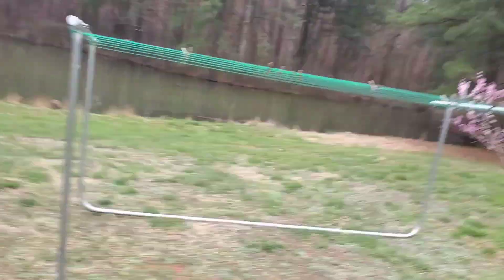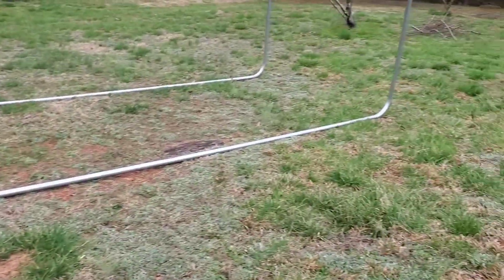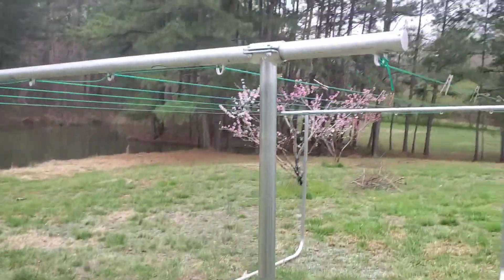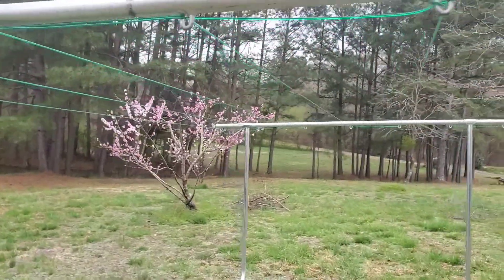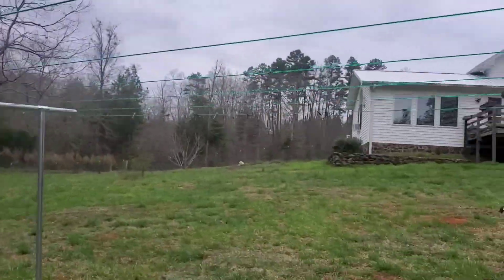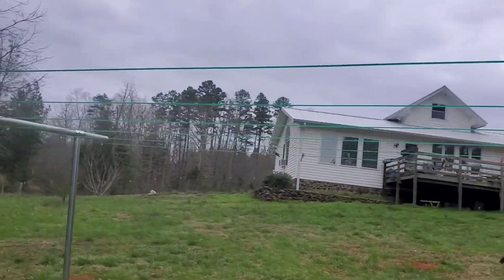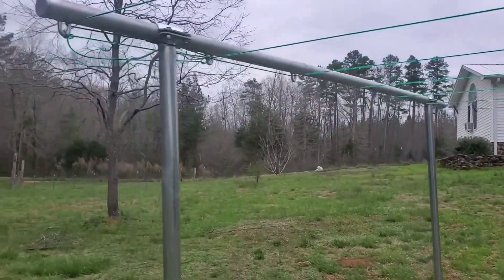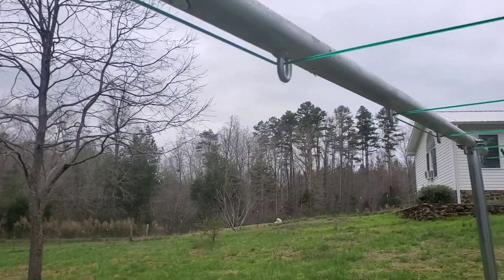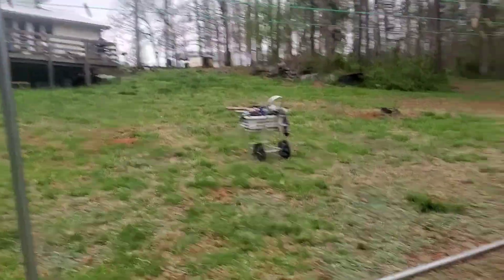Here it is. You can actually push this around. You can put wheels on it if you wanted to. I got the 15-foot size, so it's 105 feet of line — more line than I need, which is exactly what I wanted. I'd rather have too much line than not enough. It was really easy to put together. You just string the line through the loops. It's really simple.